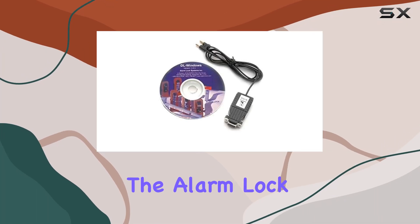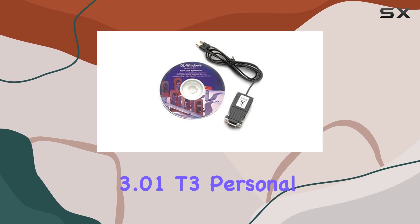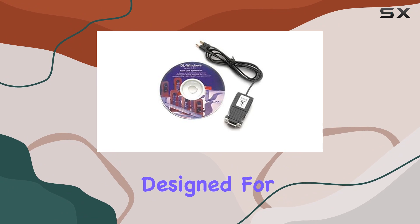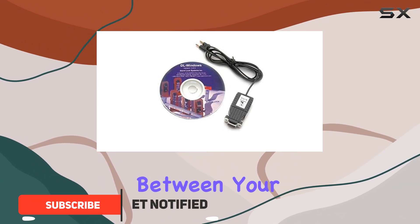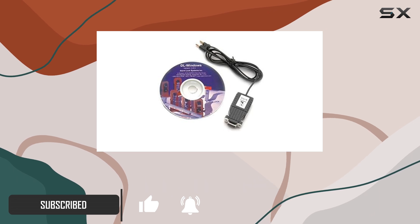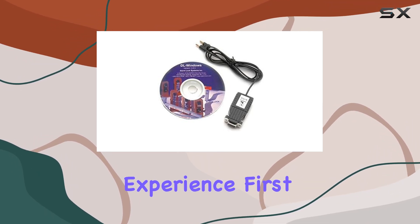Today, we're diving into the Alarm Lock AL-PCI-2VR 3.01T3 Personal Computer Interface Cable with Software. Designed for seamless connectivity between your Trilogy Locks and personal computers or laptops, this USB interface cable promises to elevate your security management experience.